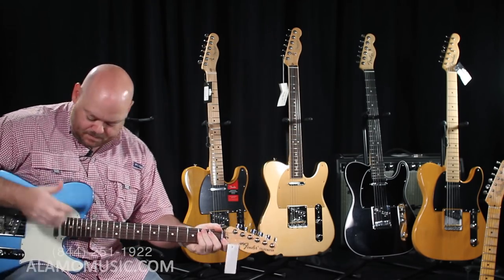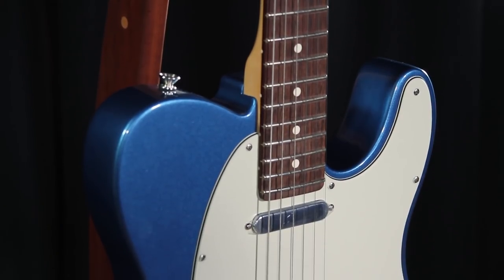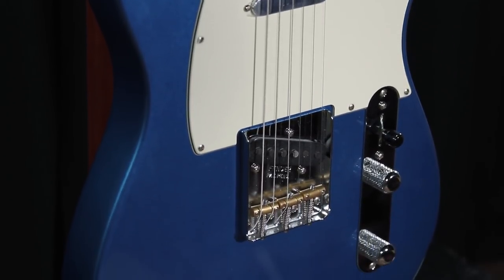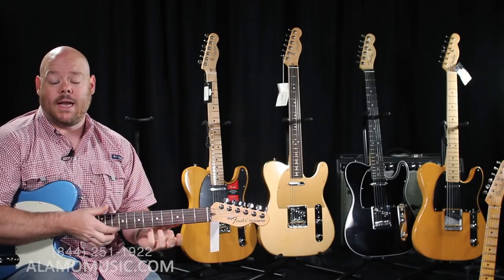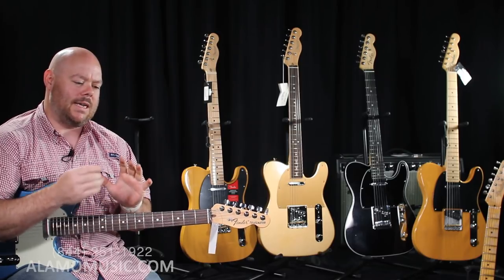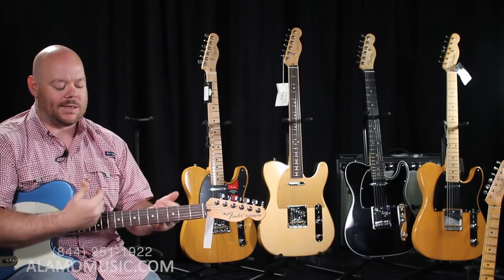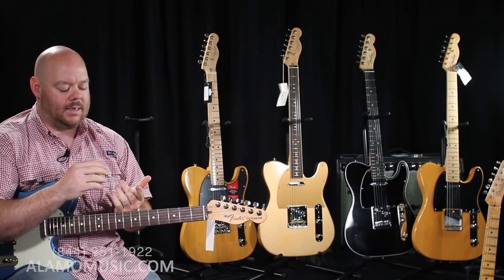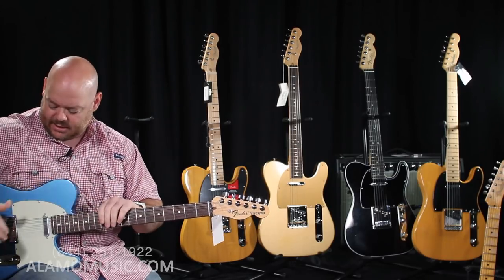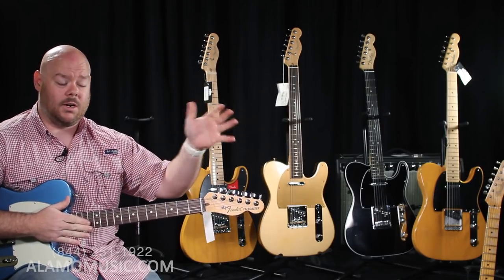This beautiful blue beauty in my lap is an American Special Telecaster — this is where the U.S. line starts. At just over $1,000, you can get a made-in-the-U.S.A. Stratocaster or Telecaster. Fender streamlines this series to hit this price point by basically giving you more vintage-style hardware, at least as far as the bridge is concerned, and a little plainer tuners than what you'd find on the American Professional.